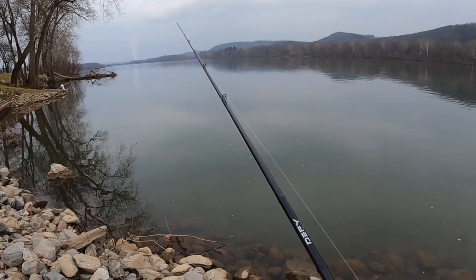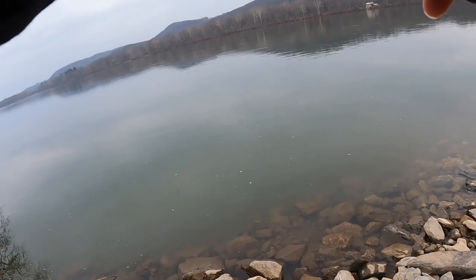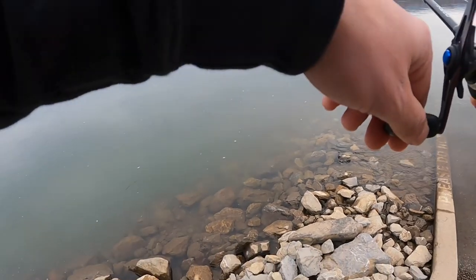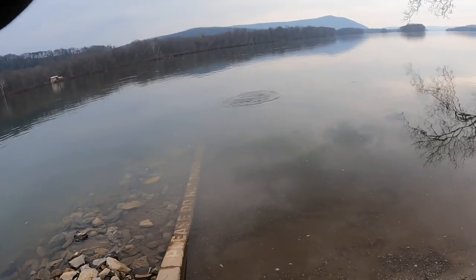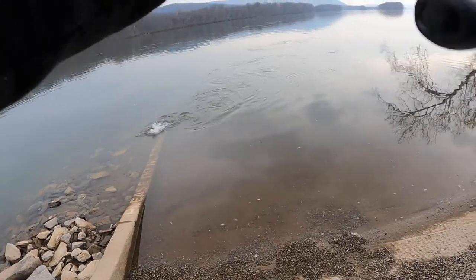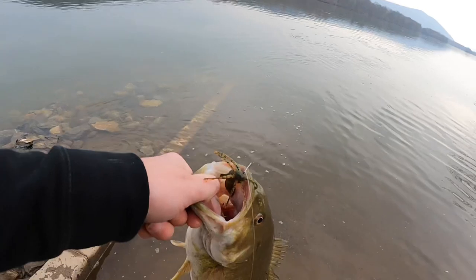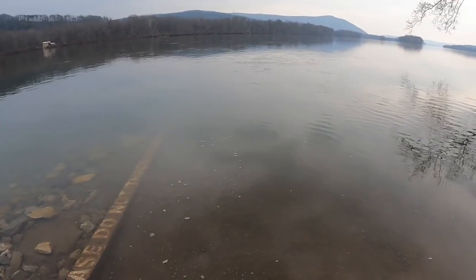If there's any smallies around here, they're gonna eat this — there's one! That feels good too, feels like a nice one. Man, I've got some life in them now. Get her over here, big girl. She's digging. There we go — another absolute slab of a smallie. Look at that, that's a nice one choking that jig. This jig is just doing work.